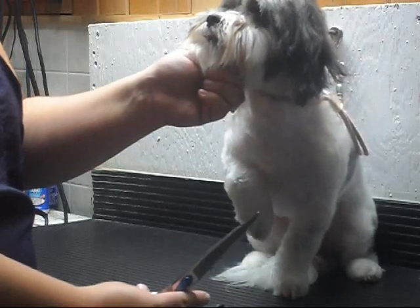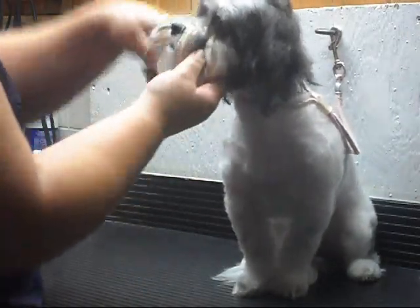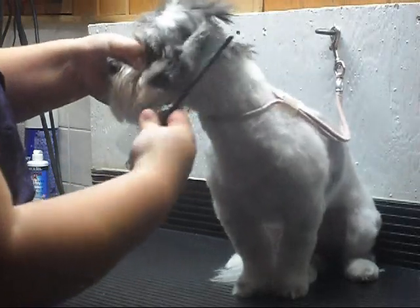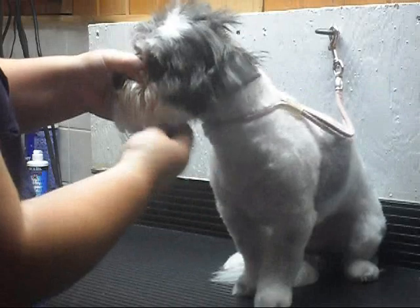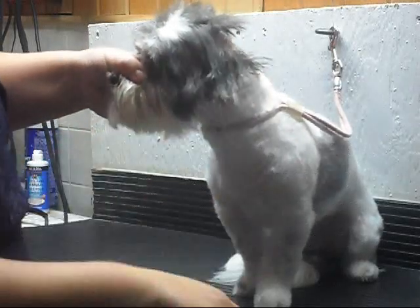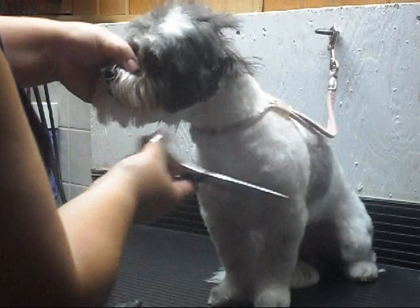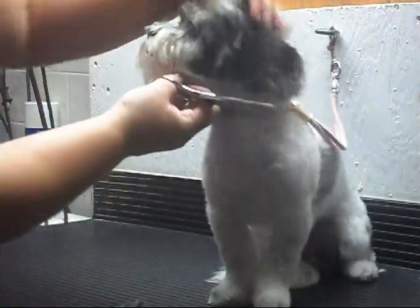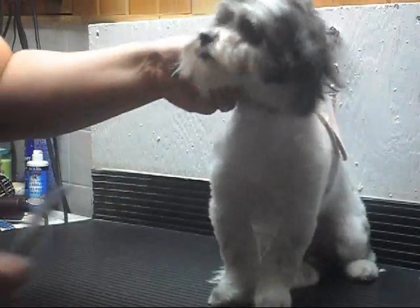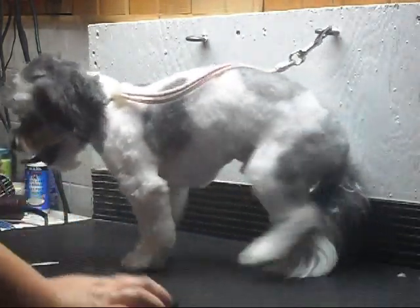That's all there is to it. If you're wanting to trim around the muzzle and it's getting too long down here, you've trimmed around the eyes and feeling pretty confident — take the ear, fold it up. Make sure you get all the snarls out. You can kind of see where I've gone before; there's a little line here. I'm just going to take my scissors and follow that line. Very easy. Just keep going around and get the other side. Basically, that is all there is to it. I'm going to finish him up the way his owners like, take a picture, and there you have it. Easy peasy.